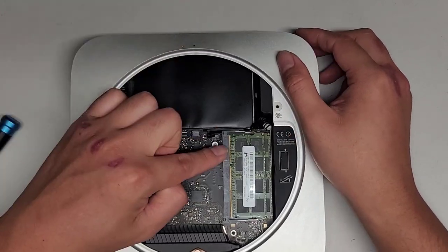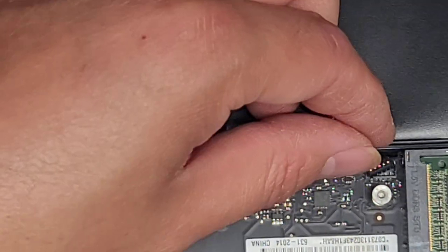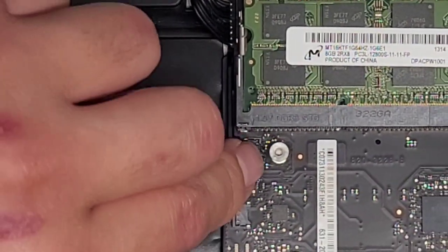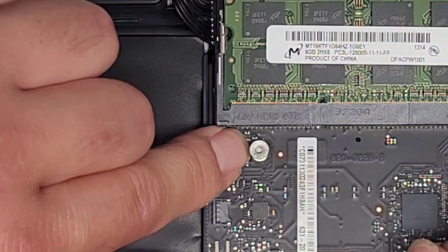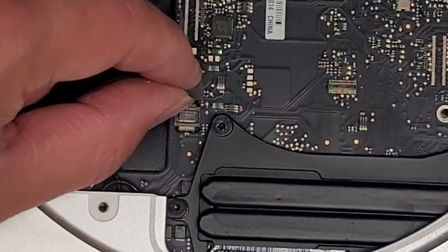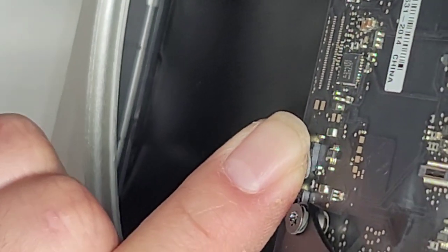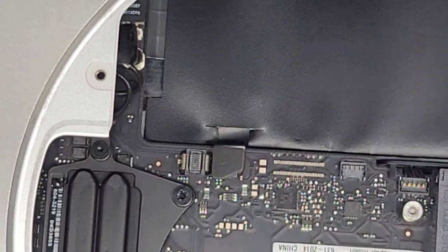Now we're going to get the hard drive activity light connector in. Just get it lined up and push it down — it clicks into place. Then you got the hard drive connector here as well — make sure it's lined up. It helps to look from the side because you can see where that connector is. Get that lined up and push that down. Make sure it's in all the way.